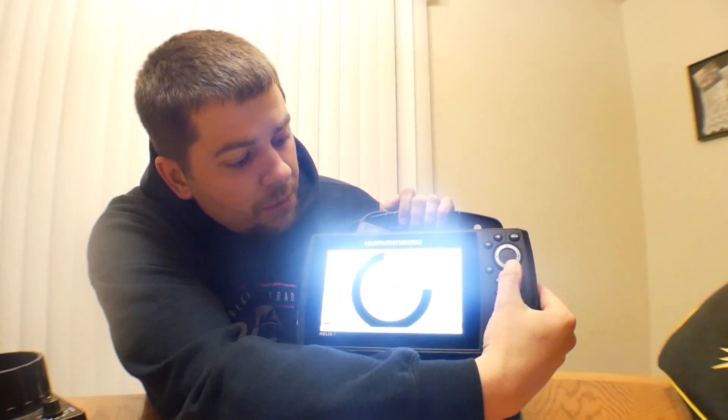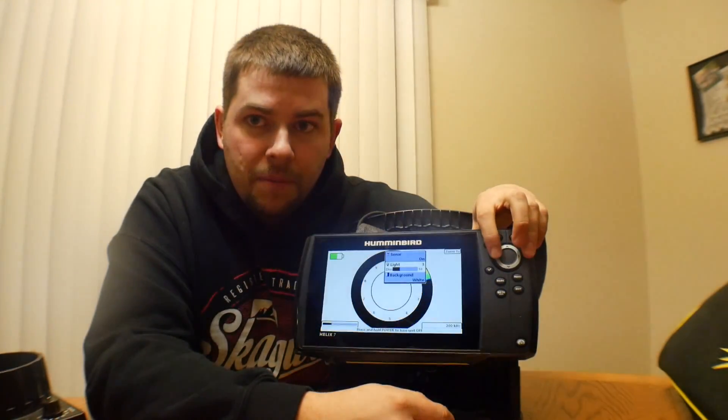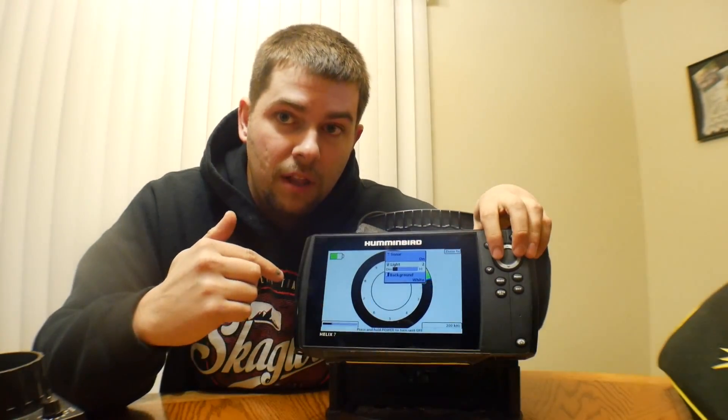The cool thing about this — say your Vexilar is going at night, this is the one thing you can't do with a Vexilar system — but you can actually turn your backlighting down. See how much better that looks.